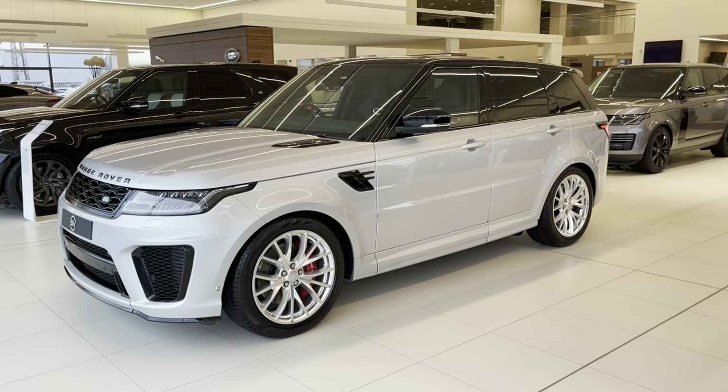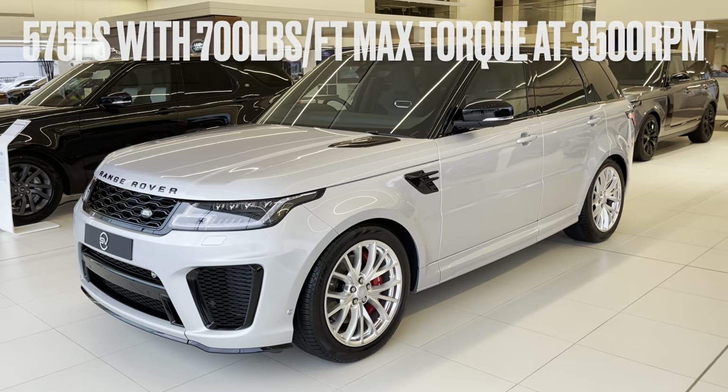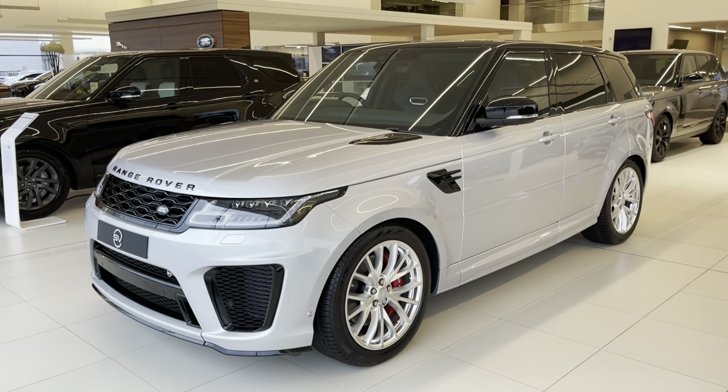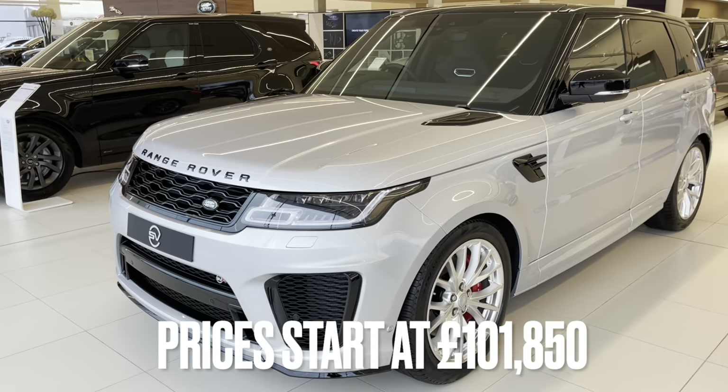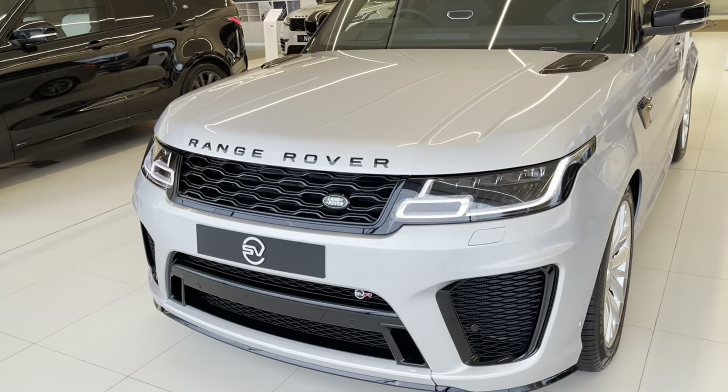Hello, welcome back to the JLR Guru channel. Today I'm going to show you around what I think is quite a sleeper of a Range Rover Sport SVR. We'll have a look around the outside and then the interior and point out some of the features as we go along. Let's get on with it.